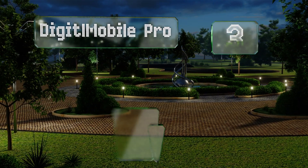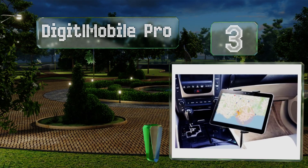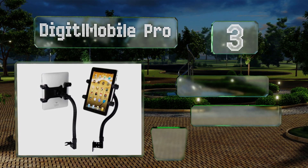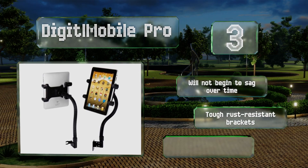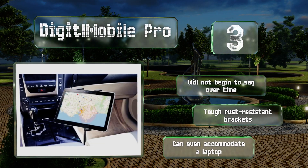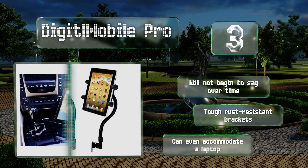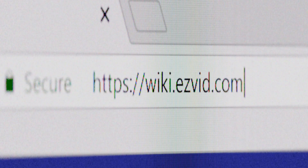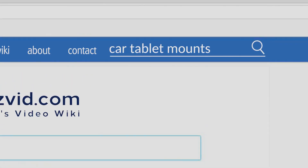Nearing the top of our list at number three, you can set the Digit Mobile Pro directly on the passenger side seat rail, or use the included hardware to screw it permanently into the floor of your vehicle. Its flexible 18-inch stem is versatile and rarely vibrates or shakes. It won't begin to sag over time and is equipped with tough rust-resistant brackets. It can even accommodate a laptop.